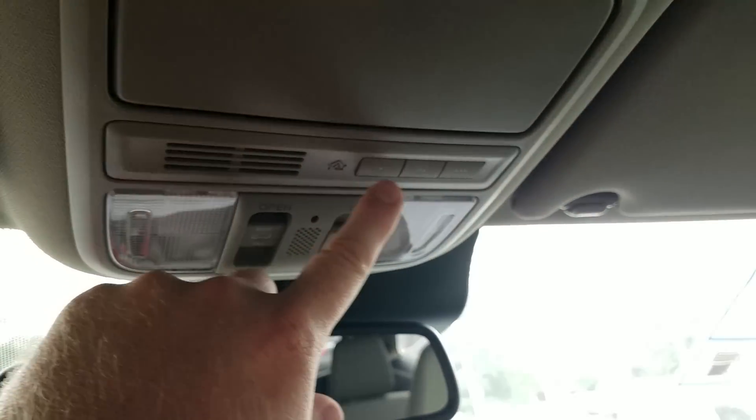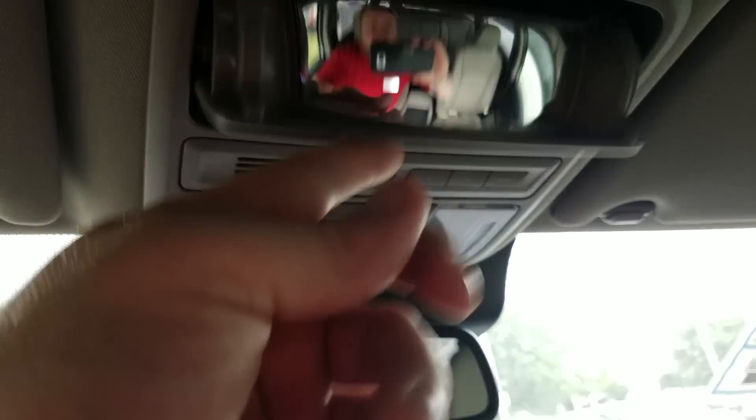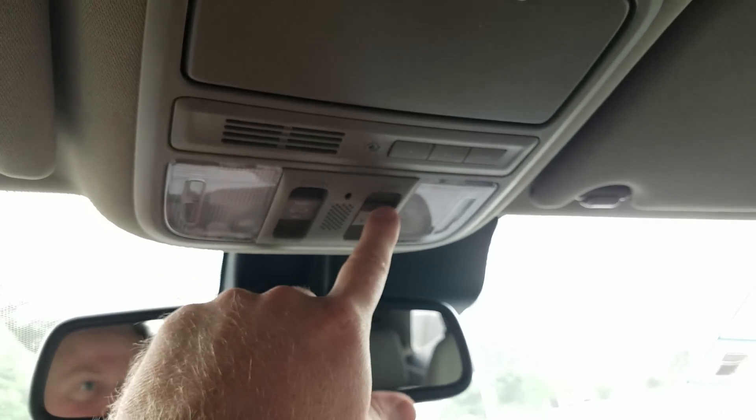Up here there's an auto-dimming mirror and a HomeLink, which lets you connect your garage clicker, gate clicker, or anything like that. There's a standard sunglasses holder and a mirror so you can keep an eye on the people in the back. Moonroof can be worked from right here. These mapping lights can be controlled with this switch. The car also has sunshades — you can see the tab right there to pull them up and connect them to the top to block sun if you have little ones in the back.